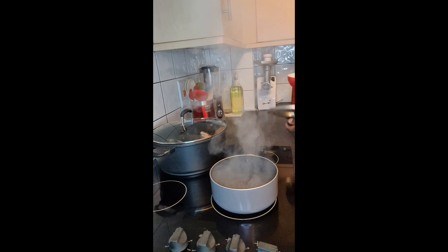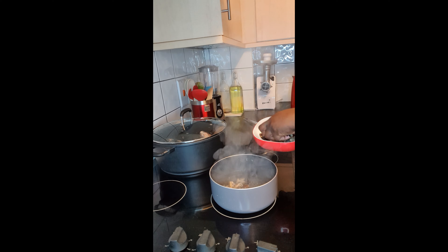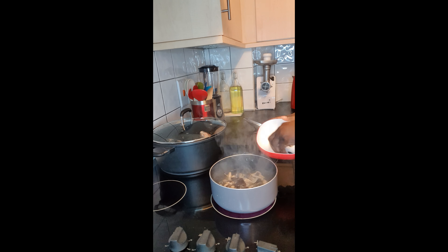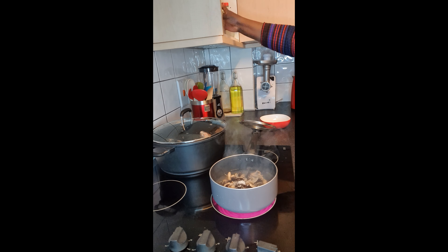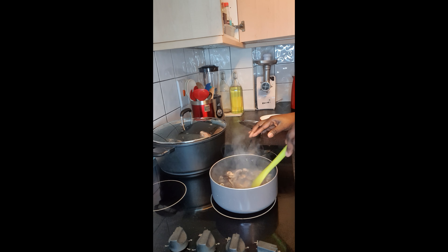At this point we're boiling my snail for like two to three minutes, maximum five minutes. That's just my thing — I like boiling it before putting it in my soup so it cooks properly.